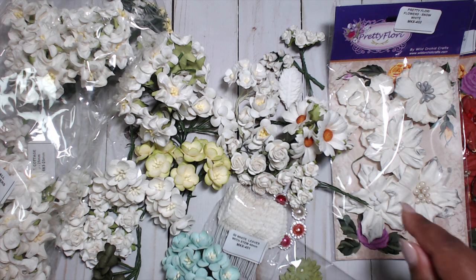Be sure to check the links in the description box below for all the proper names of these flowers with the codes right next to them, and the link to the Wild Orchid Crafts online store. Quick shipping — the flowers are gorgeous, so go over there and check it out. I will see you guys at the next video where you'll see a project using these lovely flowers. Like the video if you like it — talk to you soon, bye!